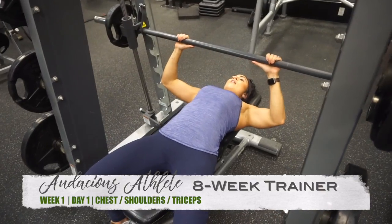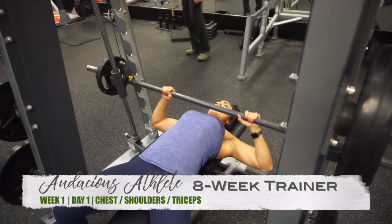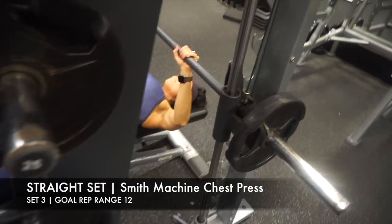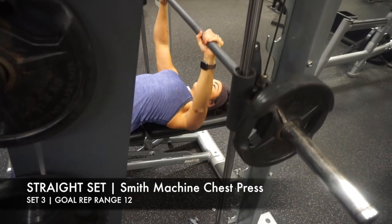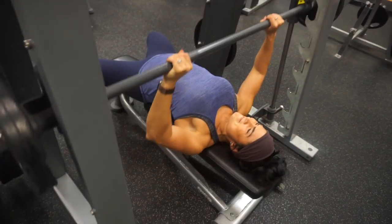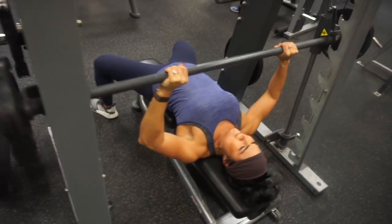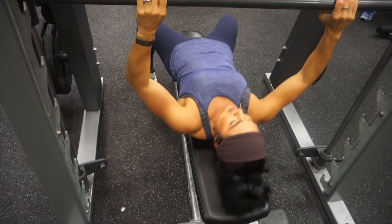Hi guys and welcome to the workout. I wanted to start with a great voiceover to solidify the release of my 8-week trainer footage. This is Day 1 of Week 1 for us. I selected the Smith Machine Chest Press for our first working chest exercise because it's one you typically don't need a spot to execute correctly, and it allows many people who haven't bench pressed to learn how to do so.